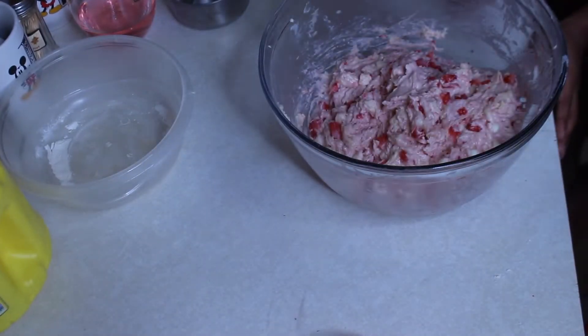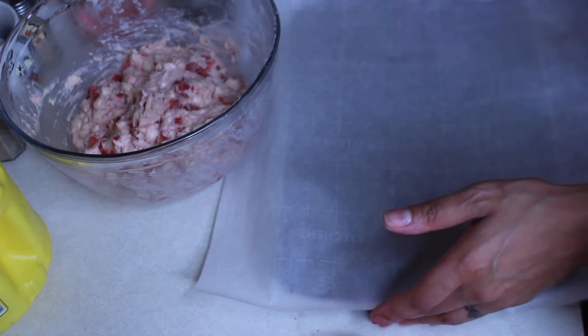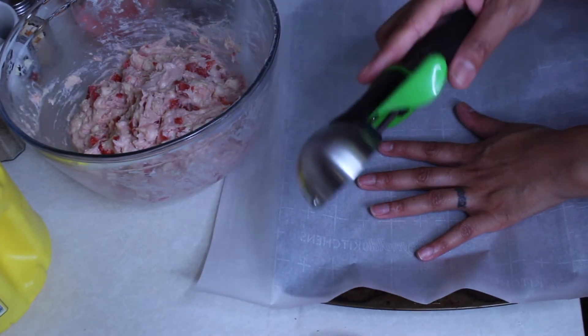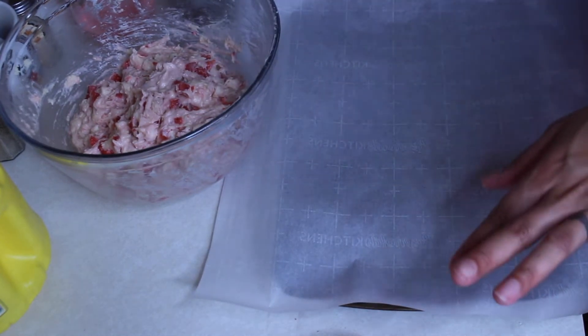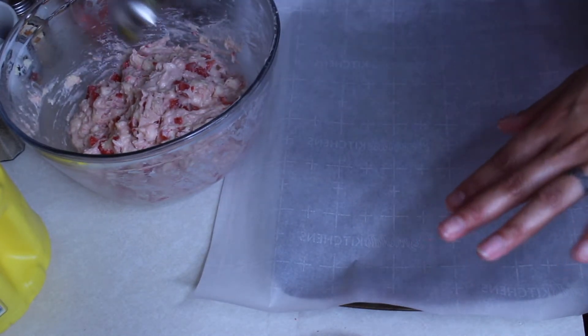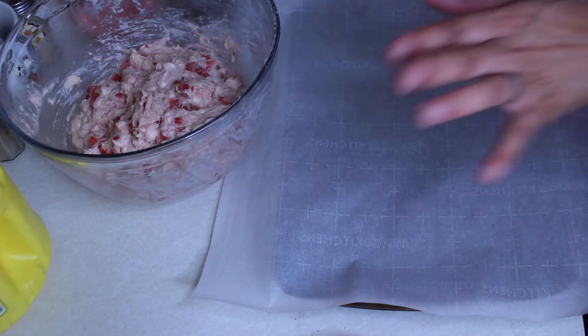Now we're gonna get our cookie sheet. We have our oven on 350 degrees. We have our cookie sheet and an ice cream scooper. What we're gonna do is scoop up some of the cookie dough and put it onto the baking sheet.